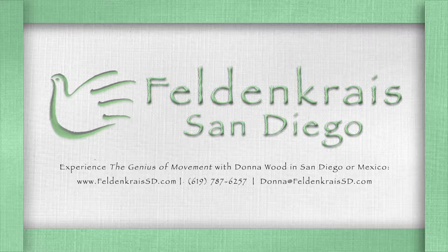So if you need a pad under your head, you can get that ready. Feldenkrais San Diego is on Facebook — it's Feldenkrais San Diego — and it'll give you videos and other clips and information. If you'd like more information about the Feldenkrais method, you can go to FeldenkraisSD.com. That's the website; it's got resources, articles, videos, and things like that.